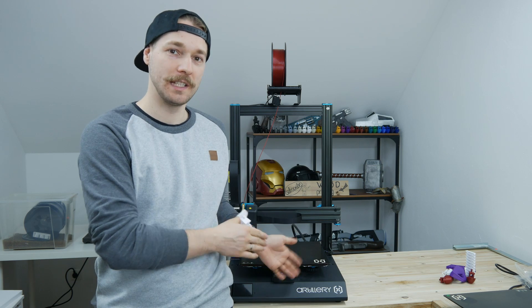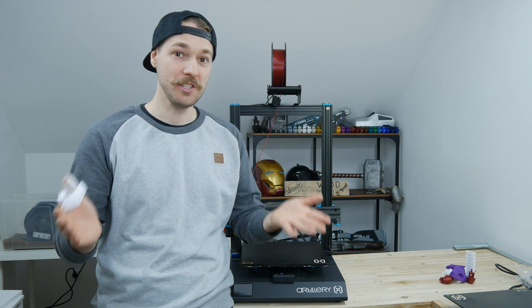Hello, welcome back. Today we will be taking a look at this printer. It's the Artillery Sidewinder X1 and it has some issues.